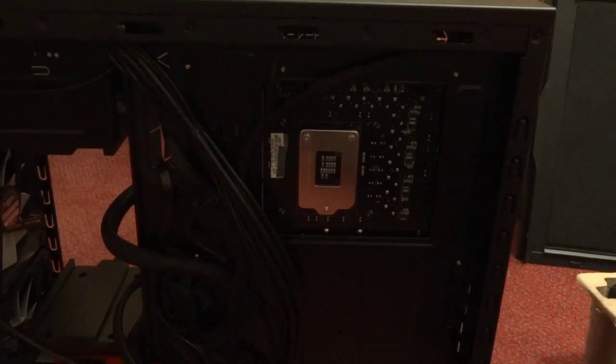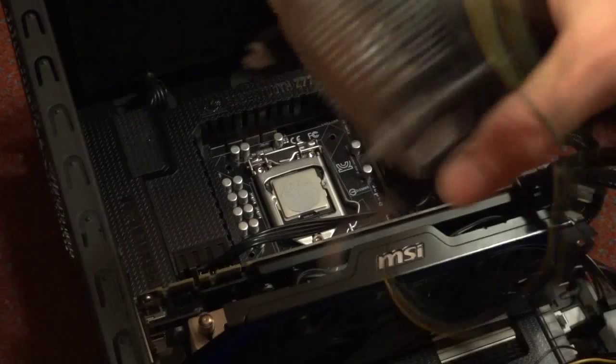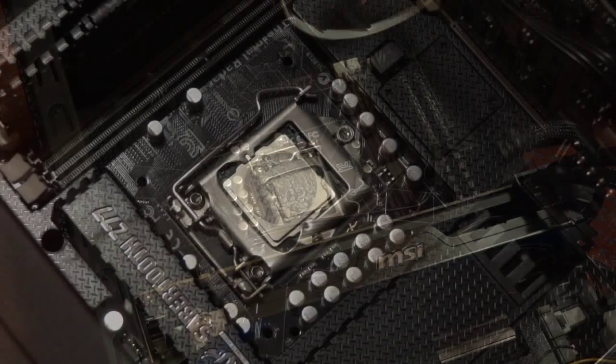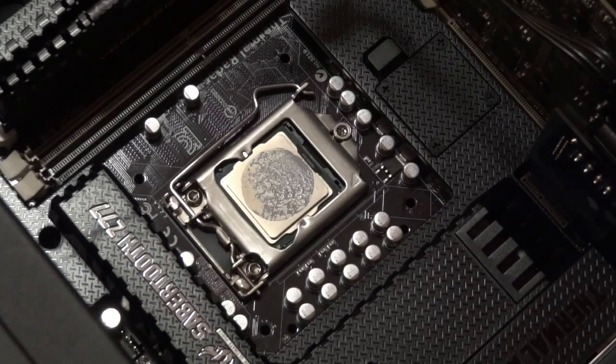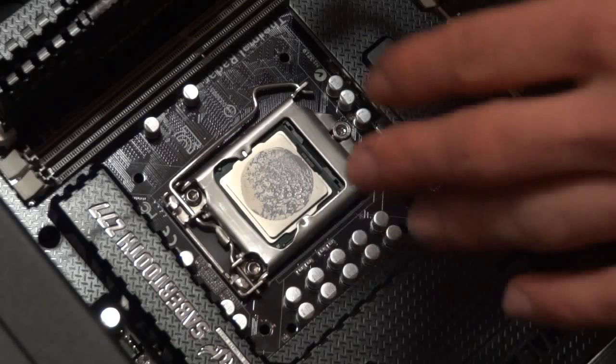So I'm going to remove the stock Intel cooler. First, unplug it and release the clips. I would normally suggest removing the processor and cleaning it while using an anti-static wristband. However, I'm just going to leave the CPU in and clean it in place, which is perfectly fine as long as you're careful.